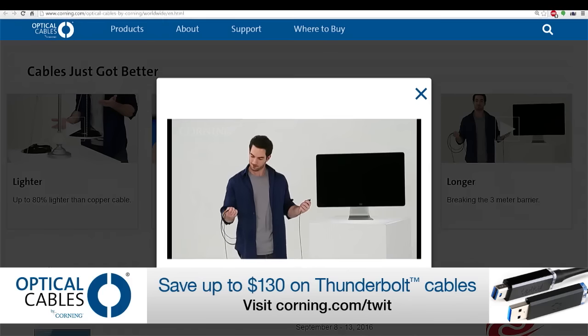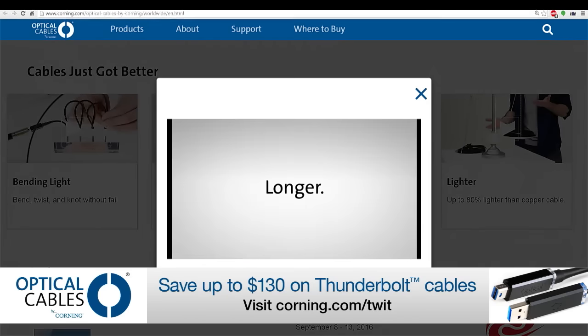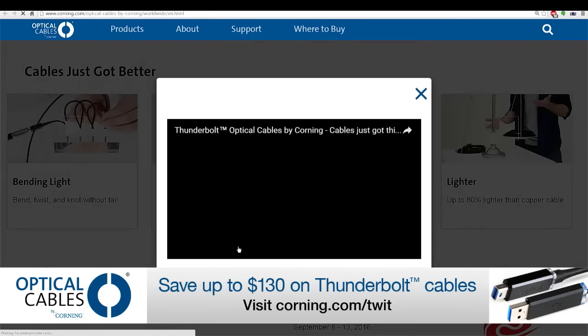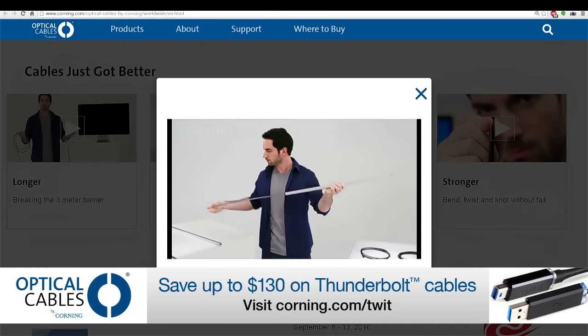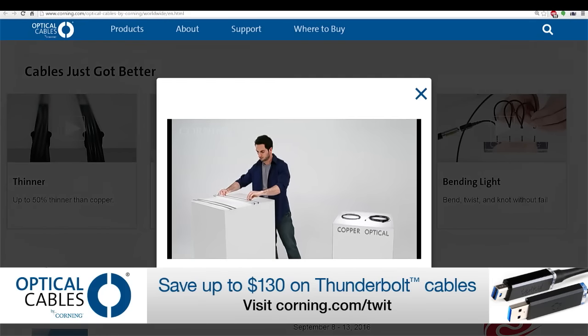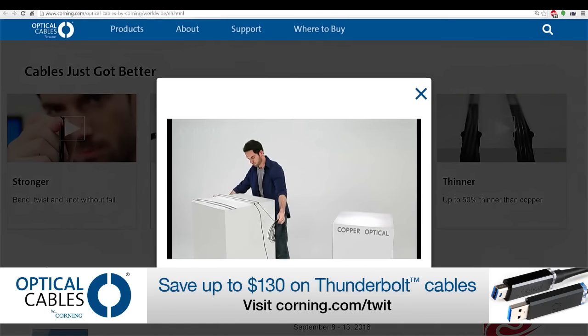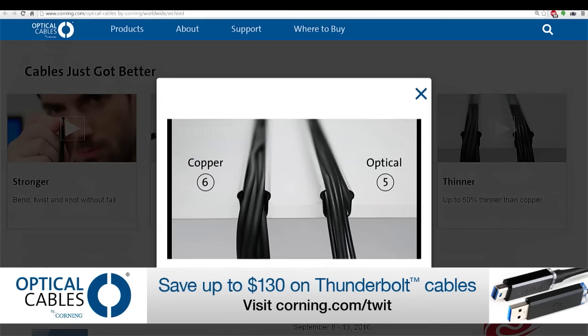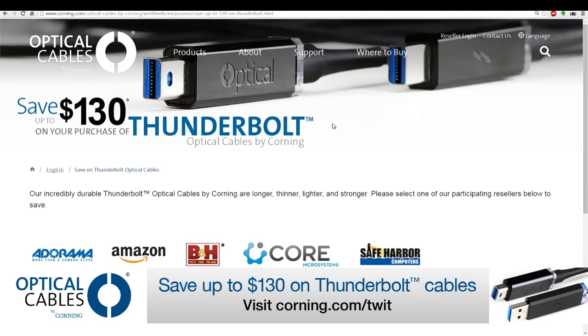Universal Audio relies on Corning optical cables in their professional studio for acoustic isolation when testing their Thunderbolt audio interfaces. If a company you depend on for quality equipment trusts Corning, shouldn't you? Instead of investing in multiple extenders, adapters, and cables, turn to Corning for one simple long-length cable. Available at Apple stores, Amazon, B&H, and more. Go to corning.com/TWIT to save up to $130 on Thunderbolt optical cables — valid until August 31st or while supplies last.